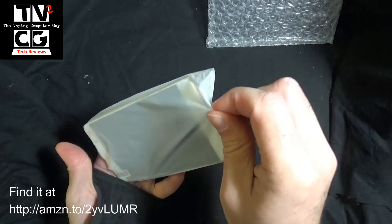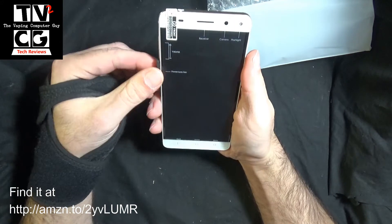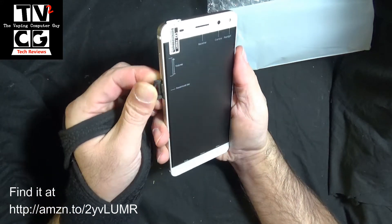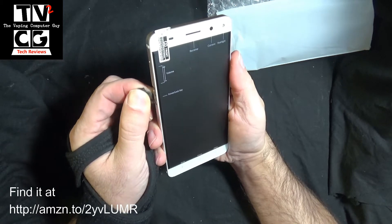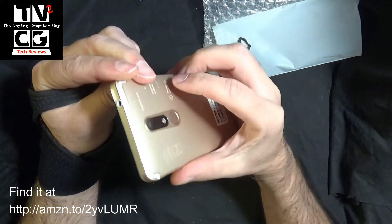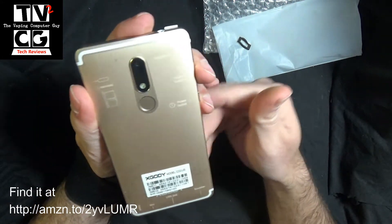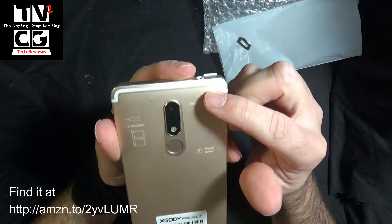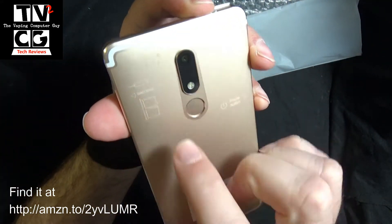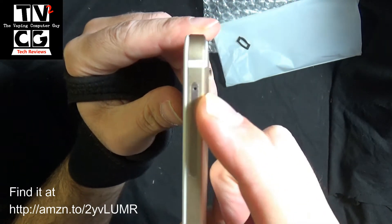Packaged nicely. You actually have a screen protector on here already. Let's take off some of this new packaging material. It's got some protective screening on it — I'm going to leave that on for now. It tells you here, your headphone jack is over here. Your dual SIM cards are on the side, and you can remove them using the SIM card removal tool.